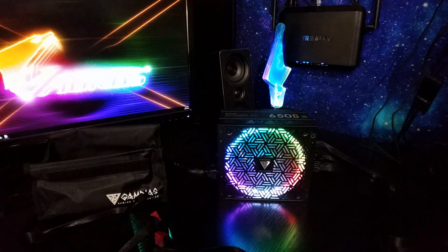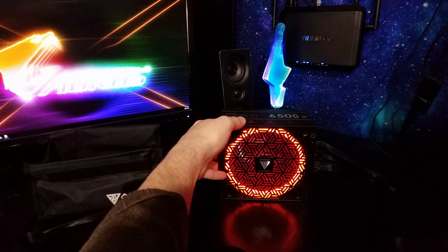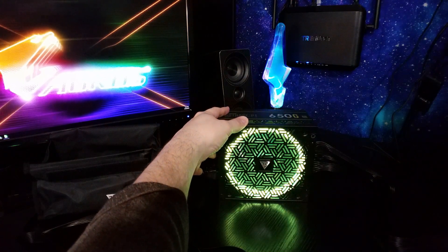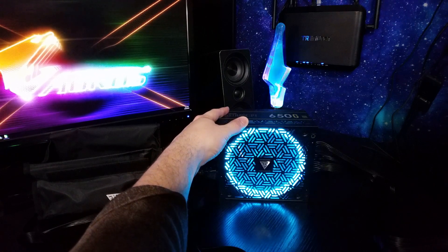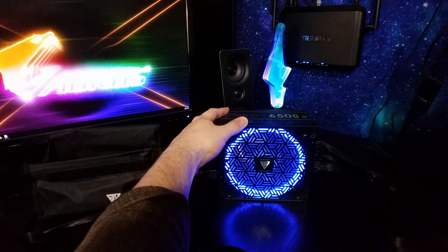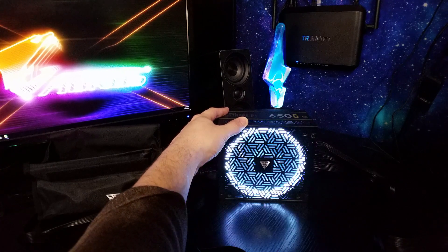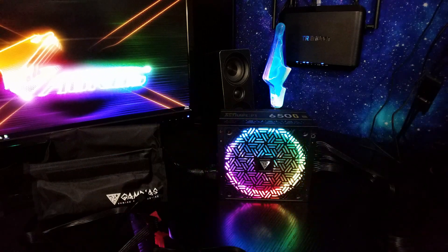Once through the breathing effects, we've got static color options: multi-color, solid red, a light or yellowish green, full green, light blue, dark blue — sometimes hard to tell on camera — purple, white, and then back to the beginning. That's a lot of color options right there, so this was definitely worth going through on the closer look.